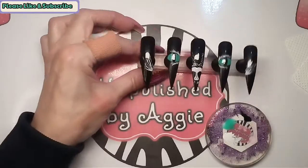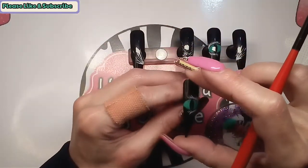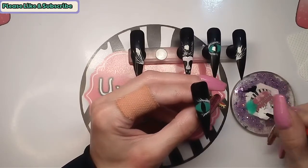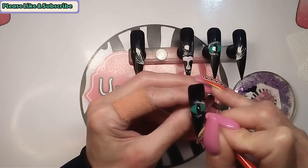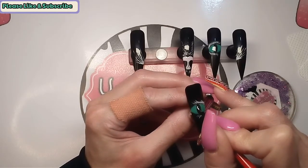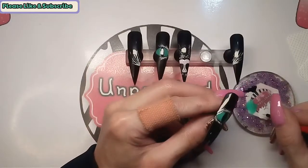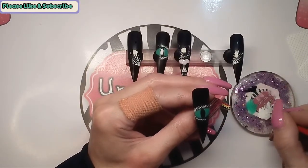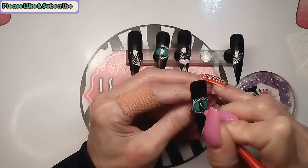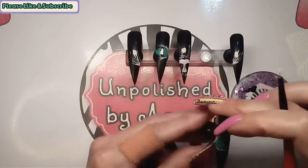The last thing we need to do is put a little glint in the eye. I think I'm just going to put one there and one there on the same side.